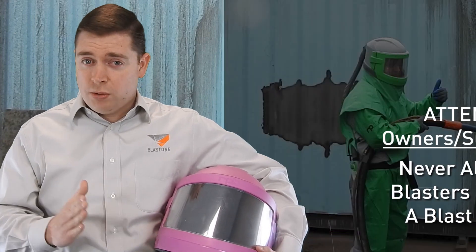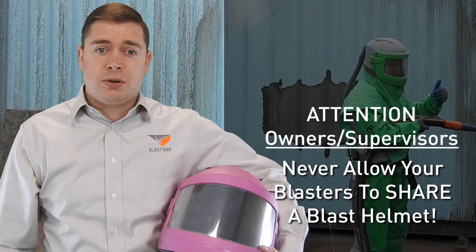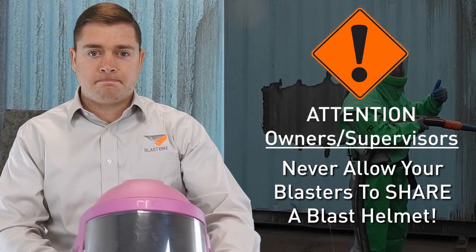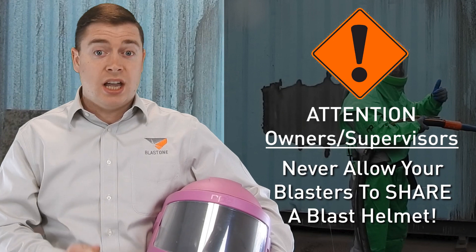The first thing is to all supervisors and owners of companies: no blaster should ever share a helmet with someone else. And if you've got a new blaster starting, they should always be issued with a new blast helmet. Blast helmets are a piece of protective equipment and they are personal — they should not be shared.